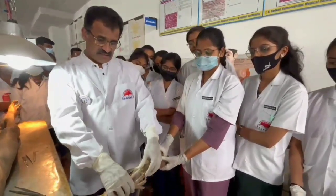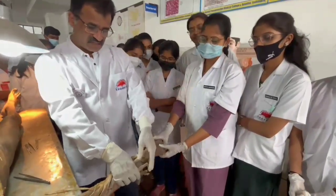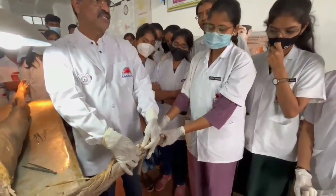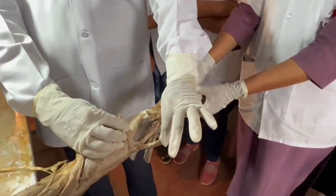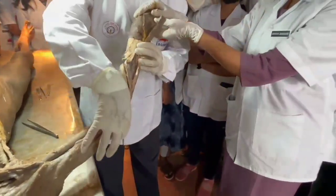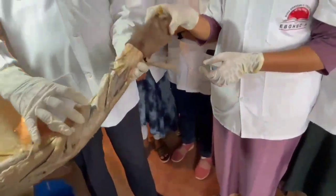The other 3 muscles which are easily visible — you can see extensor digitorum, extensor digiti minimi, and extensor carpi ulnaris. And here on this side you can see anconeus, a triangular muscle. So these are the 7 superficial muscles.